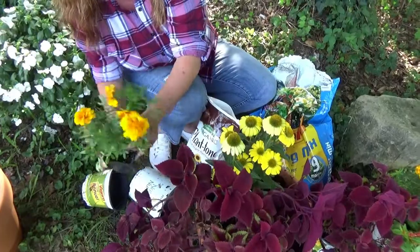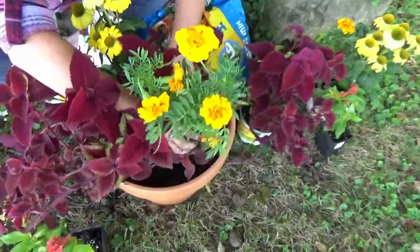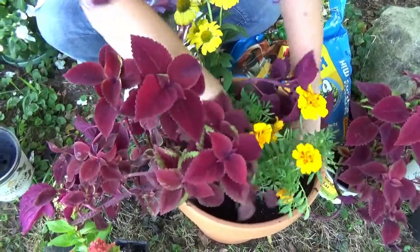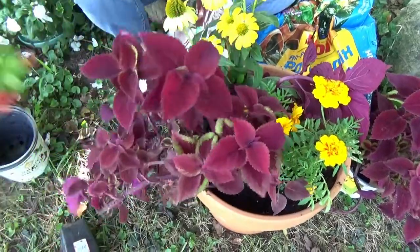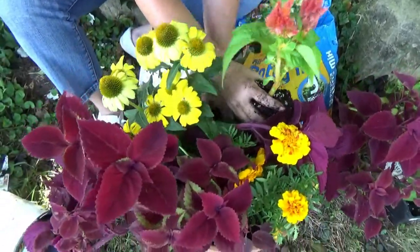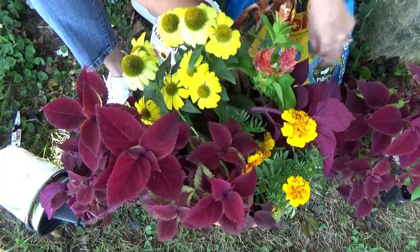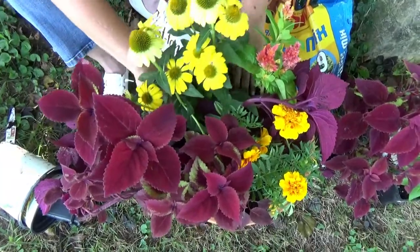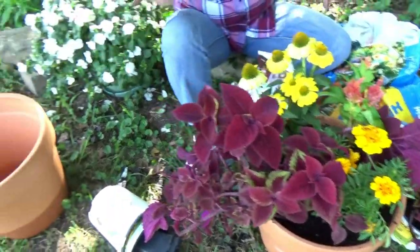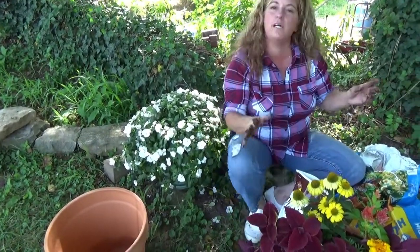Then we're going to pop in the marigold right up front like that. And the selecion - we're going to pop this right back here. How's that look? I think it's going to look really pretty. We're just going to go ahead and get the other one planted up. They're going to be facing the walkway, so they're going to be kind of opposite. We'll get this next one planted up and then we'll get them put in their spot and show you.